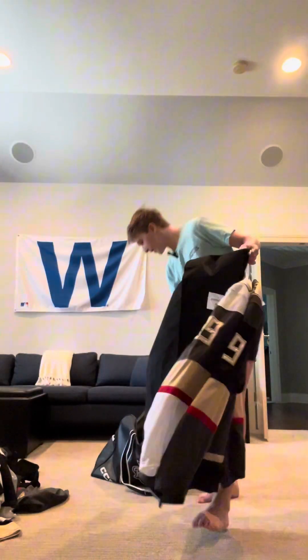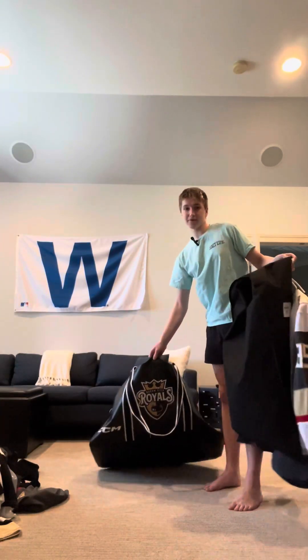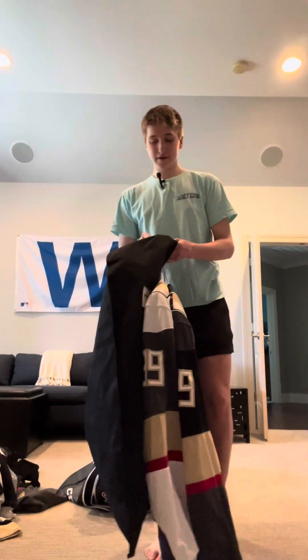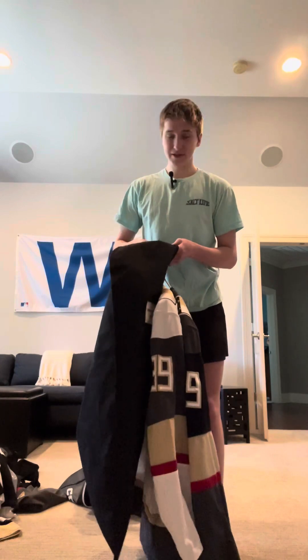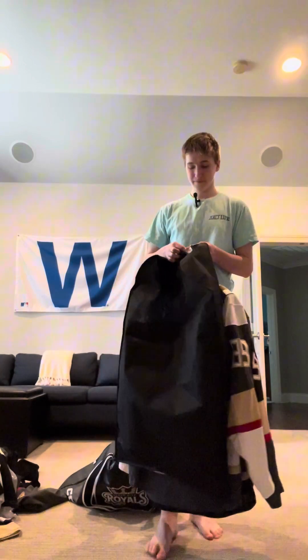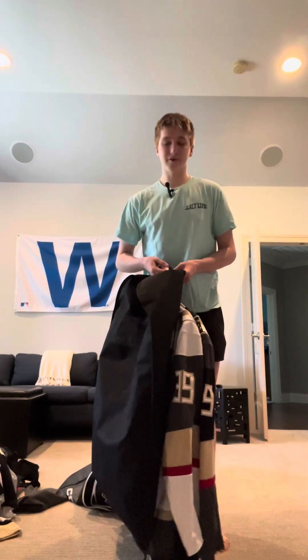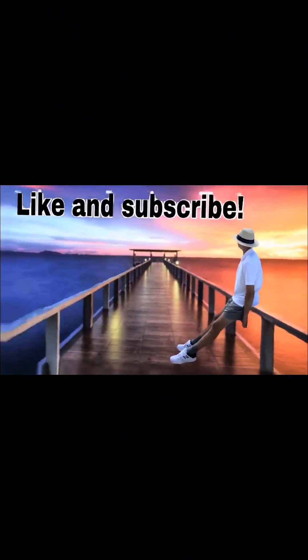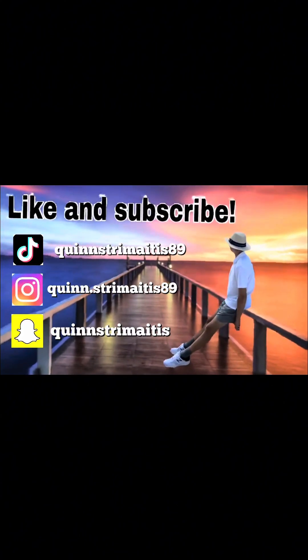The bag is just a CCM bag with the Royals logo — the standard team bag that everyone on the team has. That's going to be it for the video, hope you guys enjoyed it. Like and subscribe — there will be more hockey videos soon. See you next time!